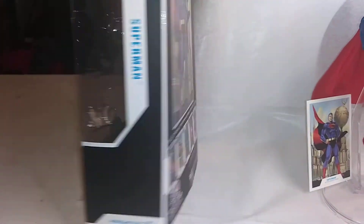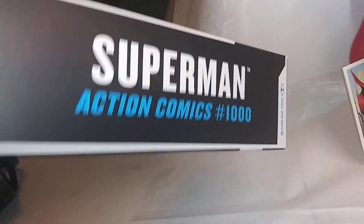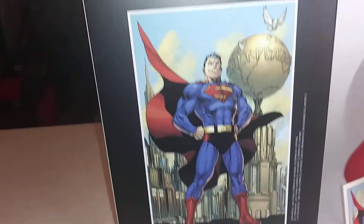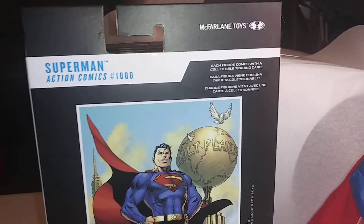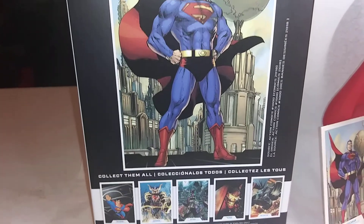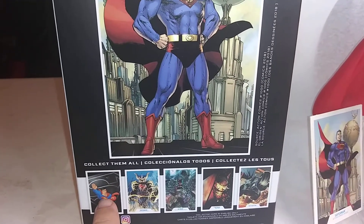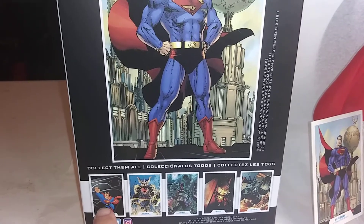Here's the sides — McFarlane Toys right here. Superman, Action Comics 1000. And here's the back. Look at that Superman pose. I almost put him in that pose right there. I like him in flight.